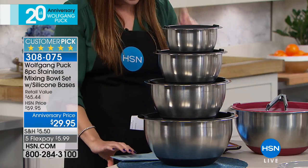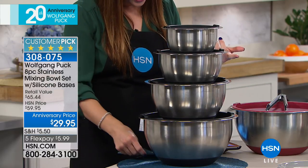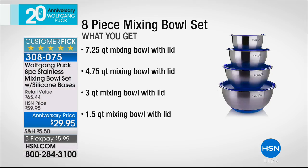What you are getting today is the seven-plus-quart mixing bowl, the 4.75-quart, the three-quart, and the one-and-a-half-quart. All leak-resistant and oven-safe as well. You can bake your bread, your pound cake in there. You saw Marianne when she decorated the cake — it was baked in the small one.